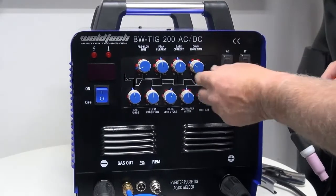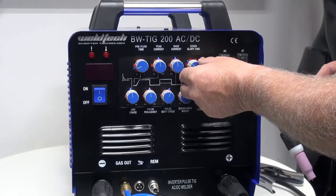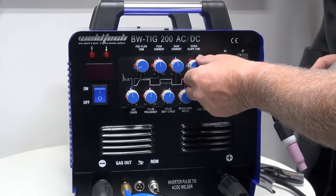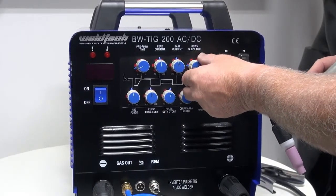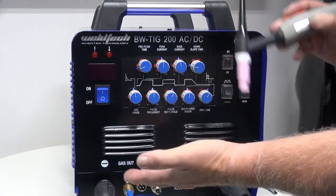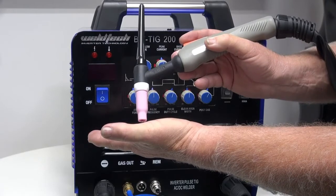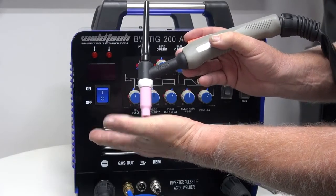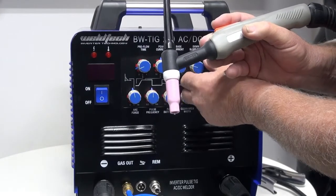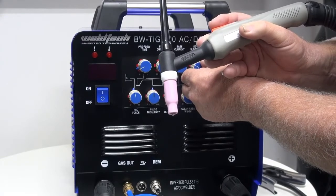The next knob to look at is downslope. Downslope is used to fill up the little crater and pinhole that can form at the end of TIG welding. Some people like a lot of downslope, some like a little — but you have to have enough just to let the puddle freeze over. When you let your finger off the trigger, downslope winds the amperage down and allows the puddle to freeze so we don't get the little pinhole at the end. I personally like it set at about one to one and a half seconds.